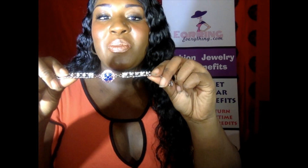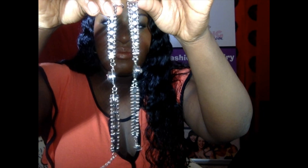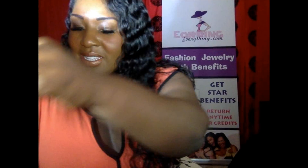Let's try another one. Let's try the blue. Pretty. There are some that are already put together. And as you can see, we have the event bracelets where you can mix and match these charms as well.